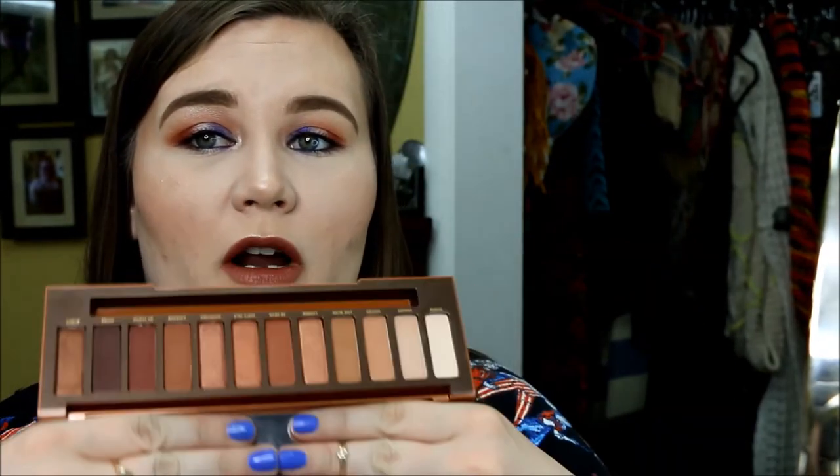They are just that normal, creamy, great consistency that you expect from Urban Decay. Now we're going to end up getting into the swatching part of this palette.